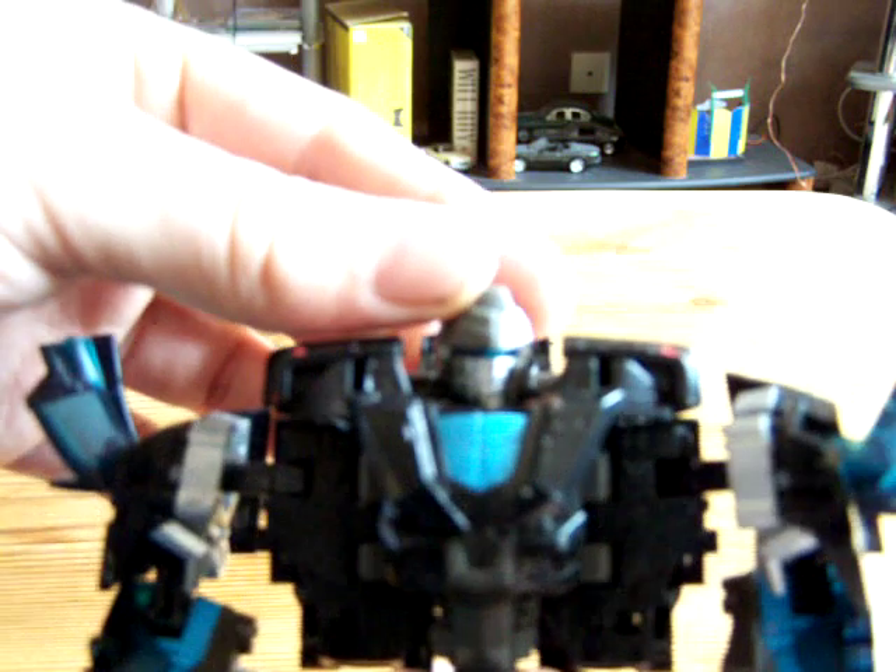Bring up the panels, and then finally you grab this panel and bring backwards until the head pops up. It's got a proper head — even though it's a Decepticon, it looks like a proper old fashioned G1 Transformer.